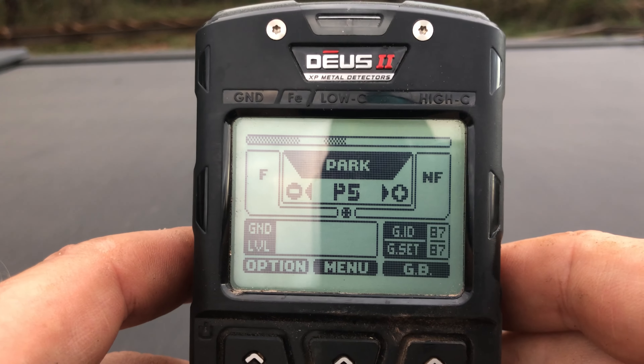We're done here — hit the back key a few times. Now we just need to save our program: go to Options, scroll down to Program, select it, and click Save. I call it 'USCO' for US coins — you can name it whatever you want. And that's it, there's really nothing to it. Now you have a program set up in five tones just to pick up US coins. Thanks for watching, happy hunting, and I'll see you next time.